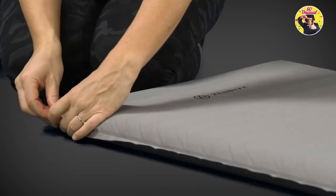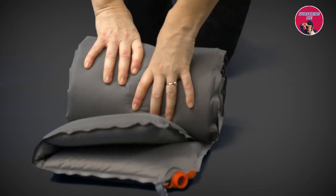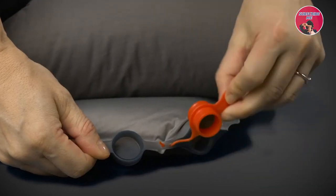The valve is reversible, which means when you blow it up, the air stays in. And when you roll it up, the air stays out, with just a flip of the valve.